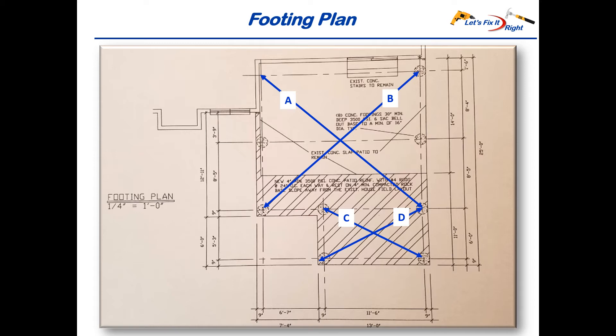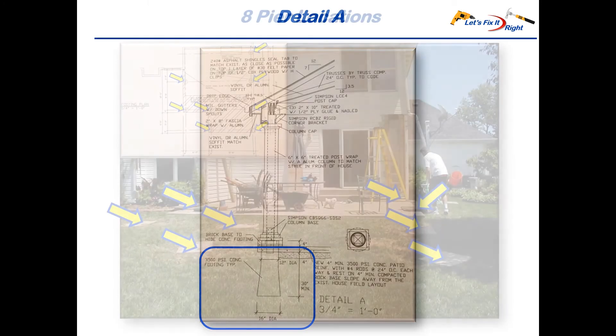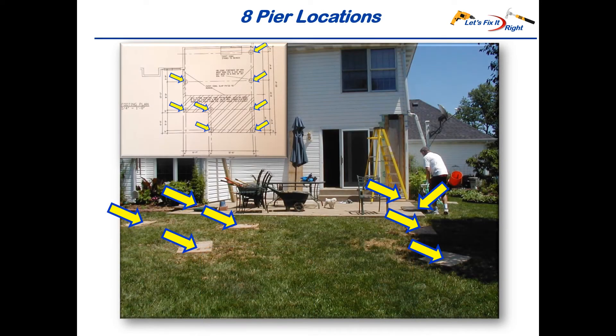I ensured proper alignment by confirming that diagonal distance A equaled diagonal distance B, and diagonal distance C equaled distance D. I dug my pier holes in accordance with Detail A in my architectural drawings, which called for a 12 inch diameter at the top, a 16 inch diameter at the bottom, and a 30 inch depth. I chose to go with a 32 inch depth to ensure I passed my building inspection the first time. For safety, I covered all eight pier holes with plywood scraps.